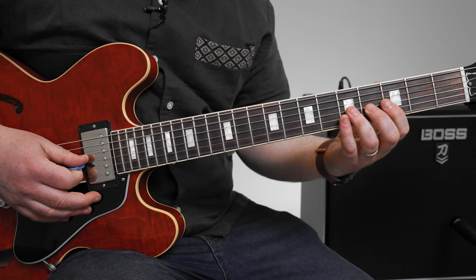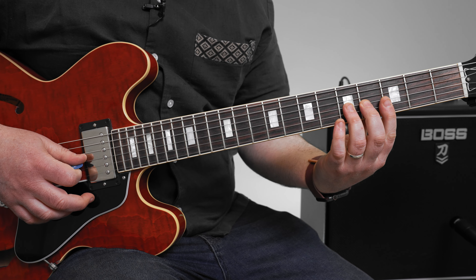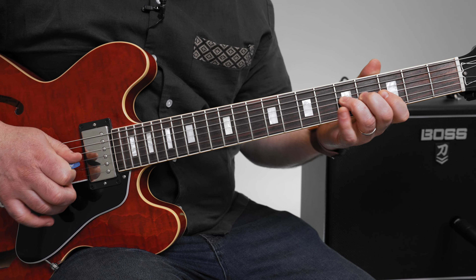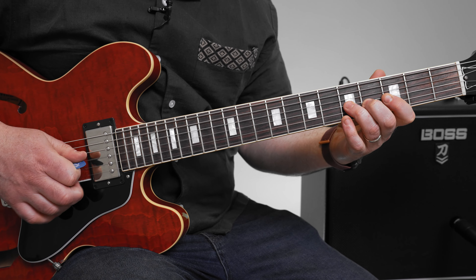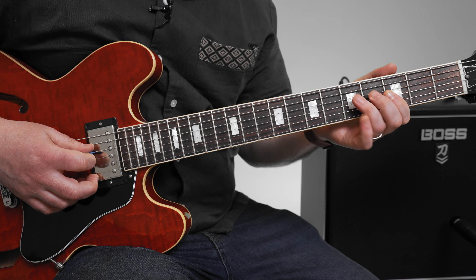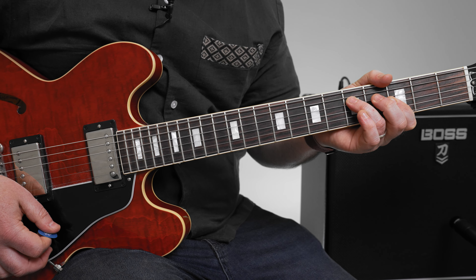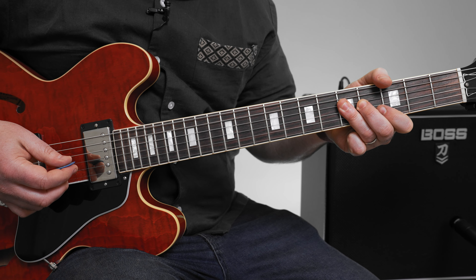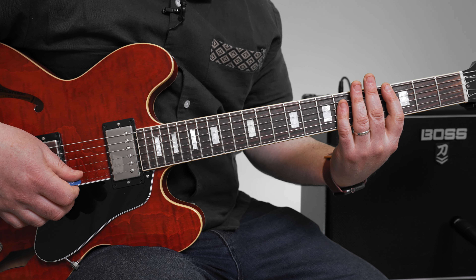So that's a G minor pentatonic lick — bending on the fifth fret G string, grabbing that sixth fret B string. Back into it again, and that second time we break into the main heavy riff.